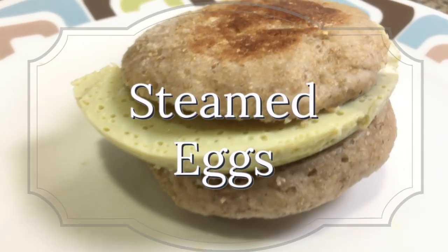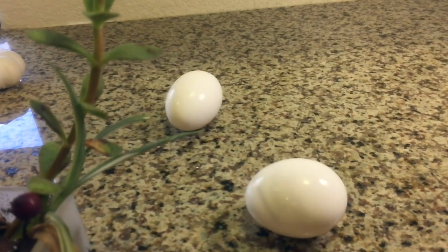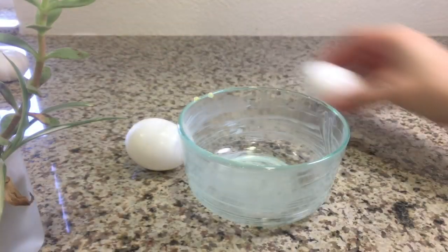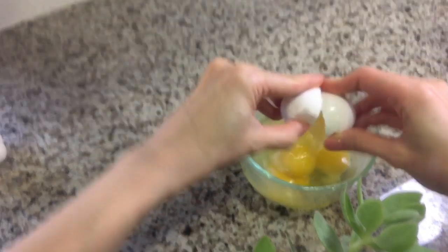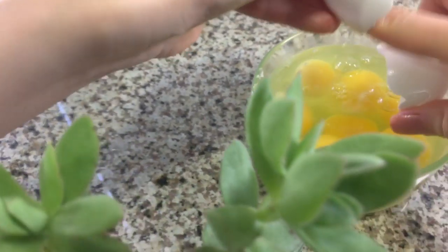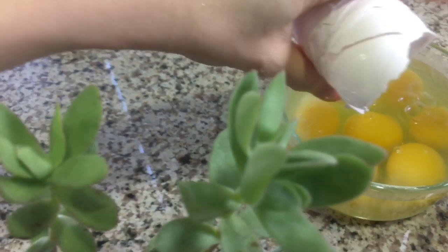We call this one 'green eggs, no ham.' The slow cooker is a great way to cook eggs for a lot of dishes — it makes a nice blob of egg for easy no-peel egg salad recipes. Just be sure to use a well-oiled oven-safe container and fill it up until it's about three-quarters full. Here I'm making seven eggs for my son's breakfasts for the week.